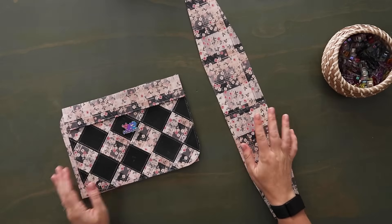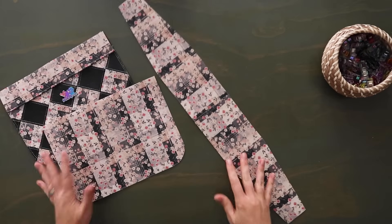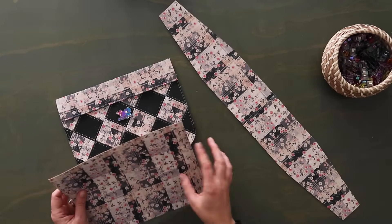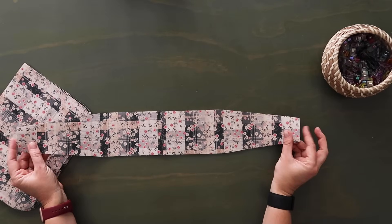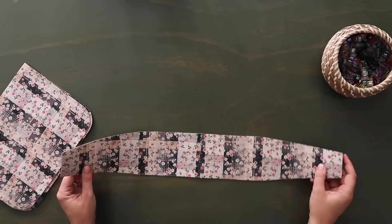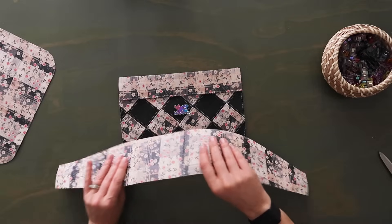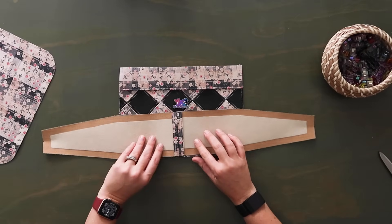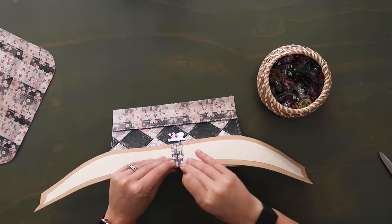Now you want your gusset, your front exterior panel, and your back exterior panel to build the exterior of the bag. Make sure you have midpoints marked on the top and bottom of the front and back panels, and also mark the midpoints on the top edges of your gusset — the seam will serve as the midpoint for the gusset so you don't need to mark that. Start with the front panel right side up, lay the gusset right side down, match up the bottom midpoints, and clip together. Then rotate and clip the top corners.